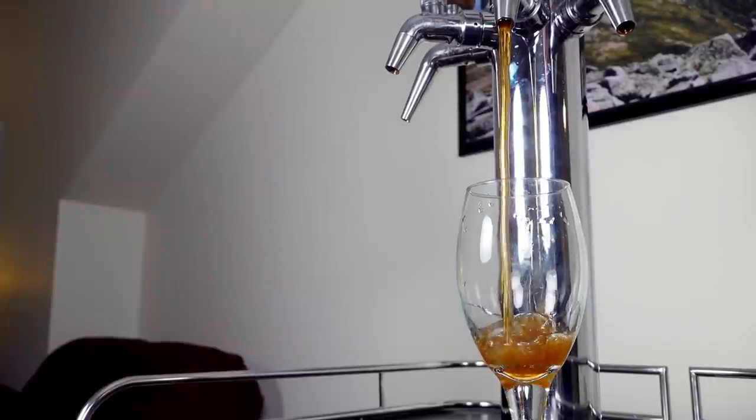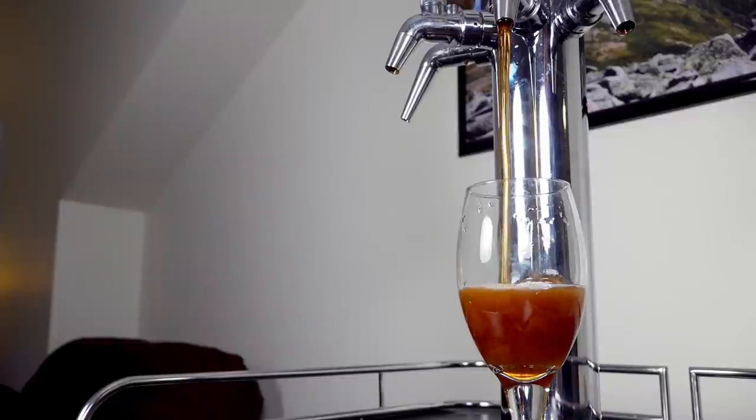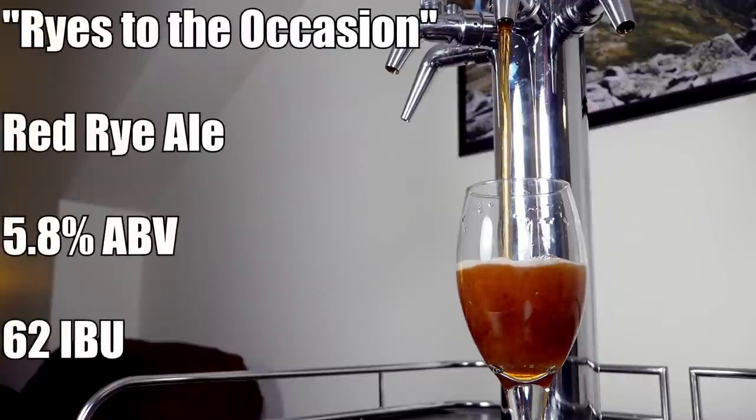This beer is tasting very, very good. I'm glad I finally did a rye ale because now I have a better understanding of what rye flavor actually is, and you're going to see that in the tasting segment. It has a really nice red color and some really wonderful, tasty malty character that I really found myself enjoying. So without further ado, let's go ahead and pour this beer. The beer is called Rise to the Occasion and it comes in at 5.8% ABV.